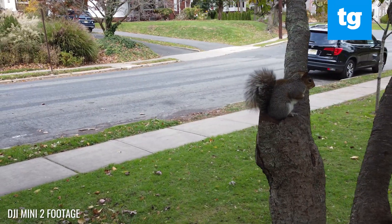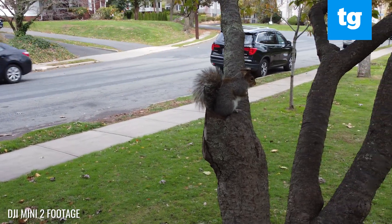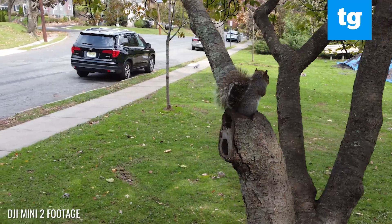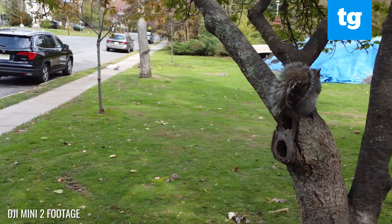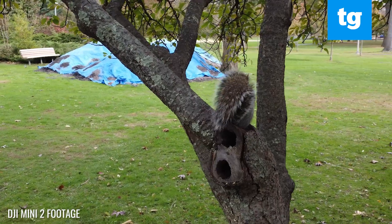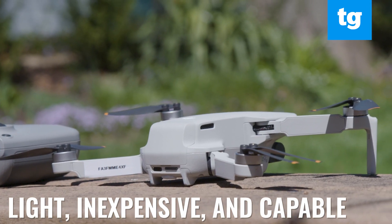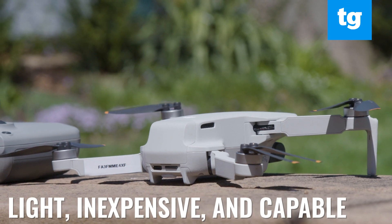The Mini 2 has a 12 megapixel camera that can record video at 4K and 30 frames per second. However, its smaller sensor size means that the quality won't be as good as DJI's pricier drones. Still, for those who want something light, inexpensive and capable, you can't go wrong with the Mini 2.